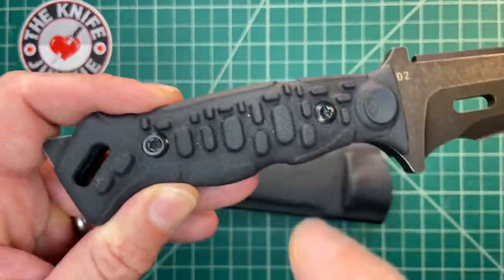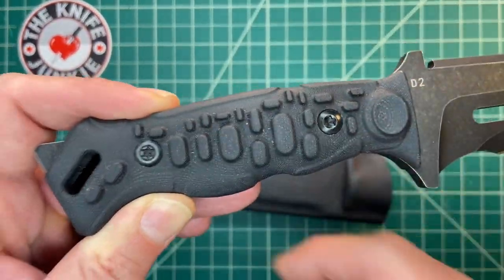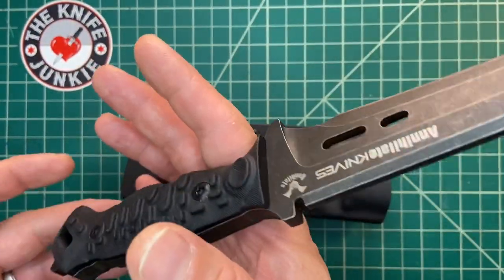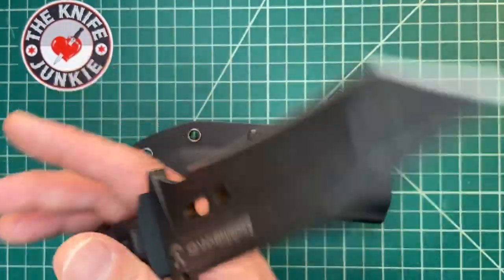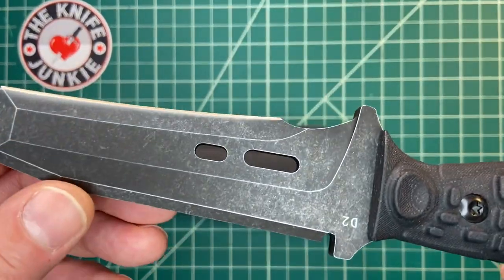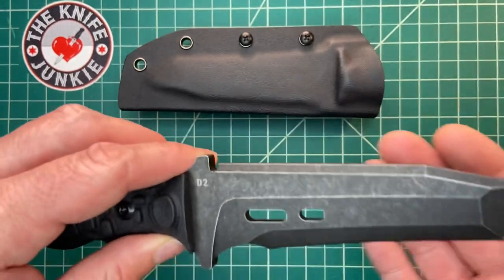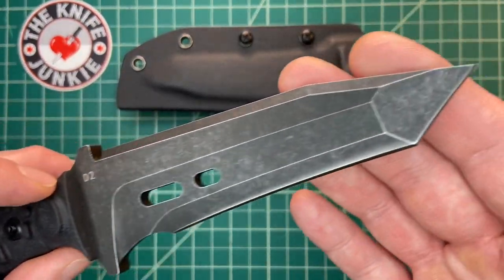Now it's pretty heavy. I would imagine there is no cutout on the tang, just with the weight I'm feeling in the handle, though it is pretty well balanced. But this is a thick slab of what they're calling D2 — I'll take them at their word.